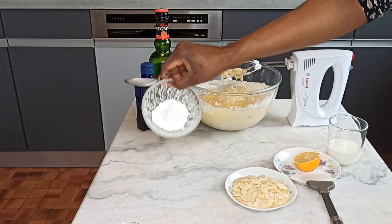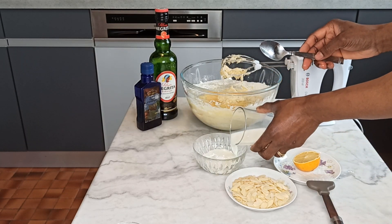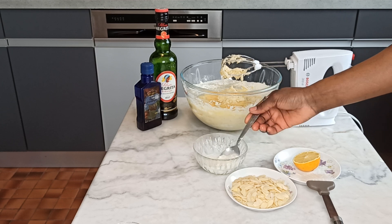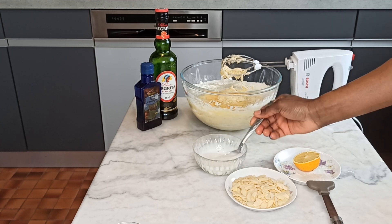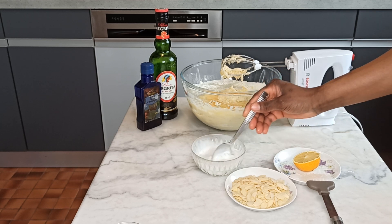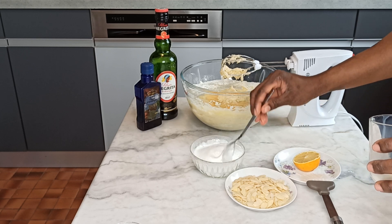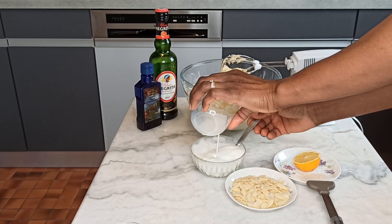Now I have the baking powder. I will be mixing my baking powder with milk — you can use water or milk, as you want, just the way you want it. You can use either to mix the baking powder. Just allow the baking powder to rise, so you can see that.